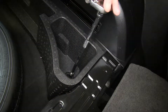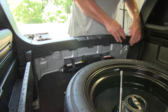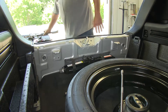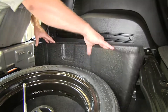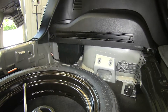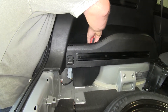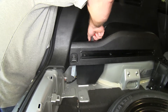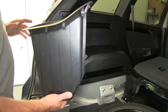Everything we do on this side, we're going to also do on the other side. We're also going to need to remove this sill plate to allow the wires to pass — just pull up on it and set it aside. Then we can pull the styrofoam pieces out of the way. We're also going to need to remove the small screw at the bottom of the plastic pocket using a flat-bladed screwdriver. Once you get that screw loose, pull up on the bottom and set the pocket aside.